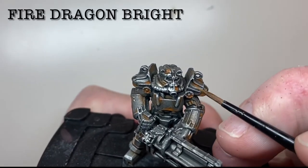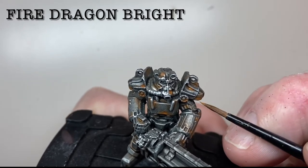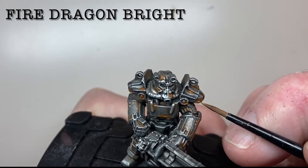The rust effect is completed using small amounts of Fire Dragon Bright at the centre of the rust pockets. The three tones merge into one another and really do add to the overall rust effect.